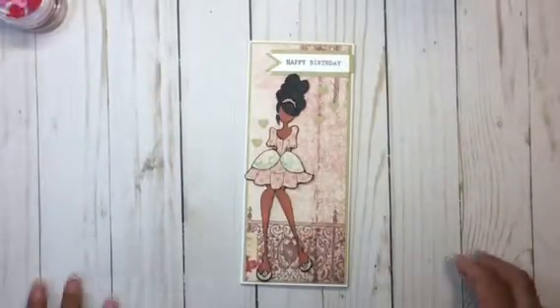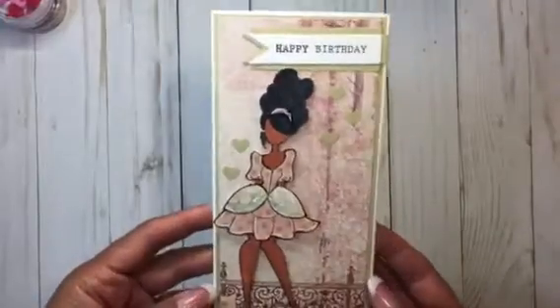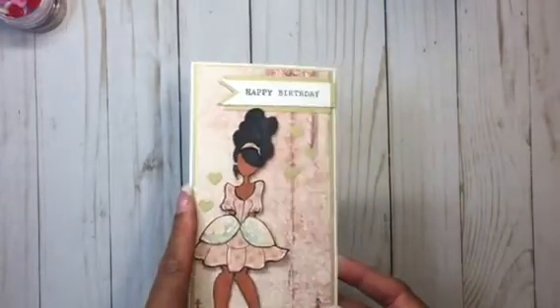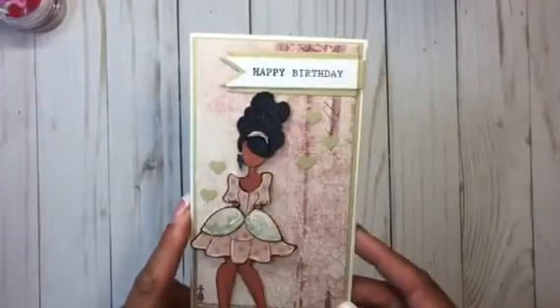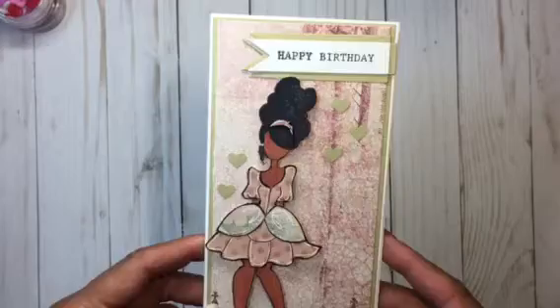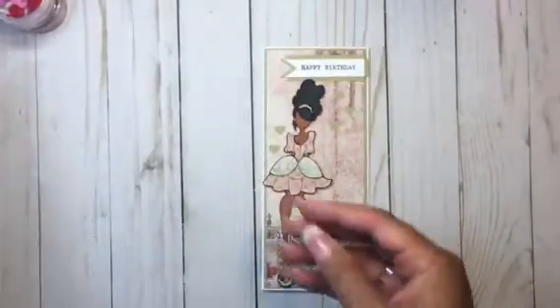Hi everyone, I'm back with a quick card to share. I created this card for my daughter for her birthday — she just turned 24. I thought it looked like her, and this image is a Prima doll that I had in my stash.